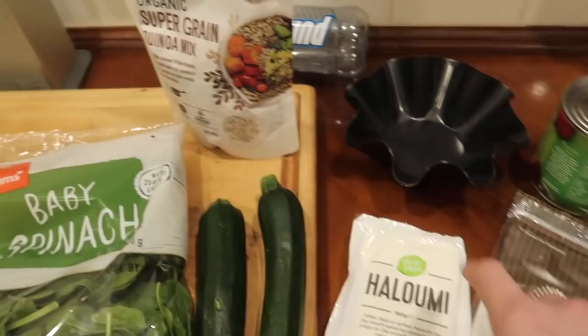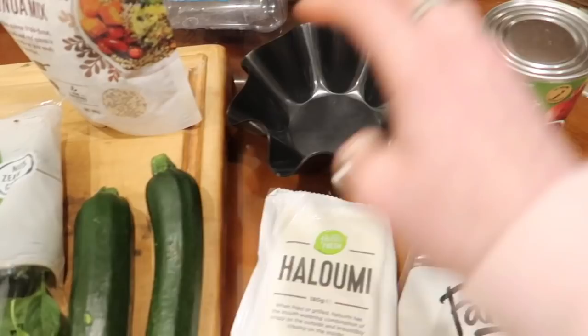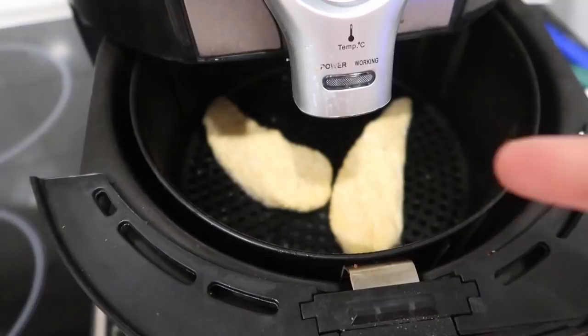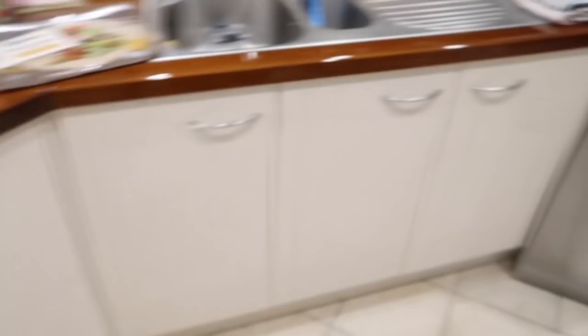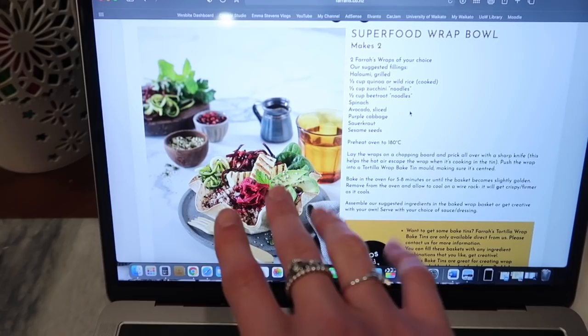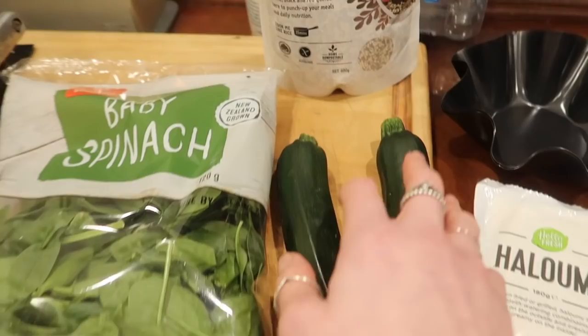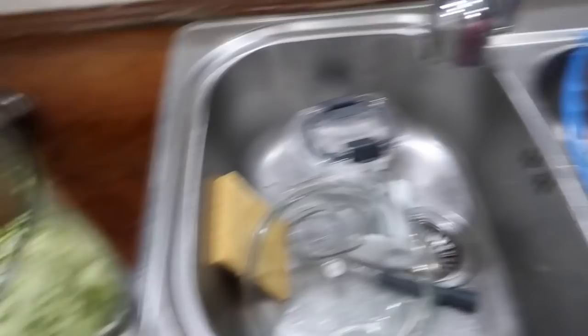They have some halloumi here from Hello Fresh that they didn't use so I'm going to use that. Got the wraps, the trays to make the bowls, some beetroot and zucchinis to spiralize, and baby spinach — and obviously quinoa. I've also located some vegetarian chicken tenders for Sage. Boiling the jug for the quinoa. We couldn't find zucchini noodles and beetroot noodles — they're also very expensive — so we're making our own and using chunky beetroot. Mum's here doing some chicken in a rice bowl for dad since he can't eat garlic.